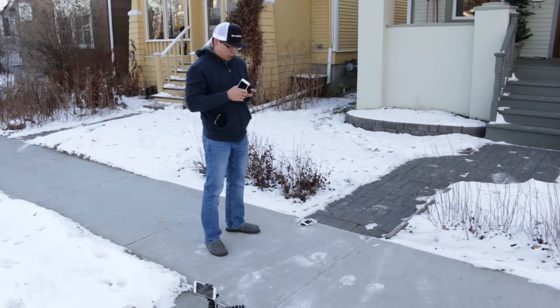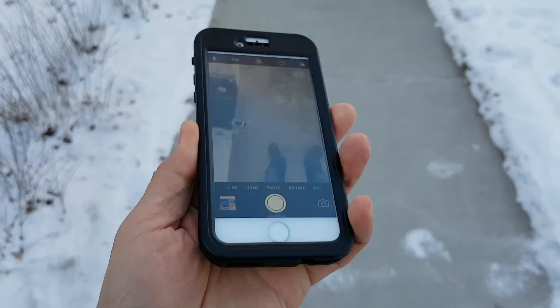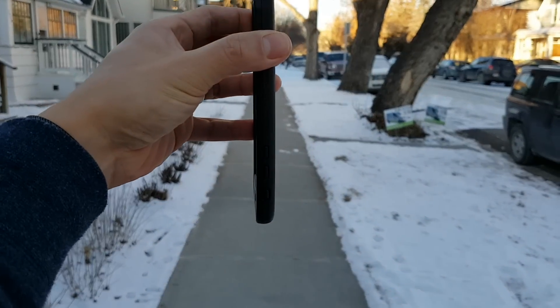That is not a very good sign for the Dog and Bone cases. Next, we will do the Dog and Bone Wetsuit Impact. This one actually has a glass screen protector — it's almost like plastic because it's so flexible. I haven't been able to break this one just yet. For the iPhone 6 Plus I was able to crack it quite easily. So this is the Dog and Bone Wetsuit Impact with the thin glass screen protector. Going to drop it from about eye level — that's four feet for me.